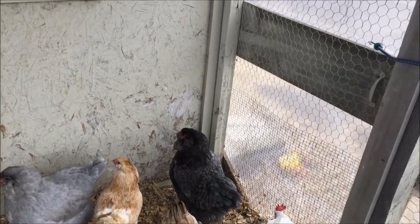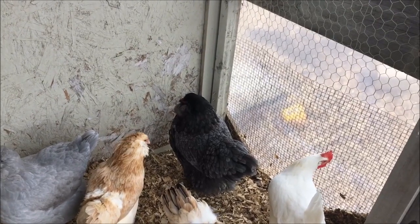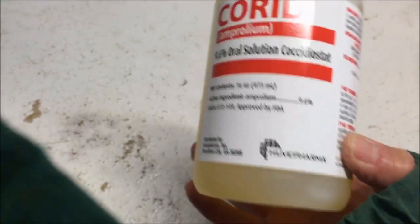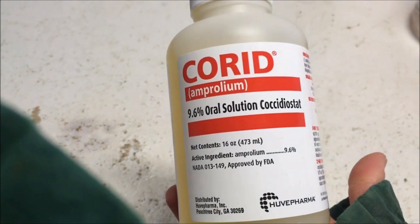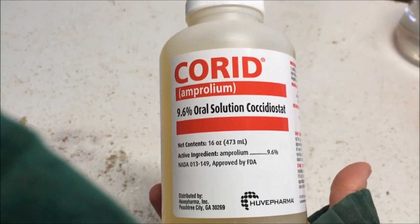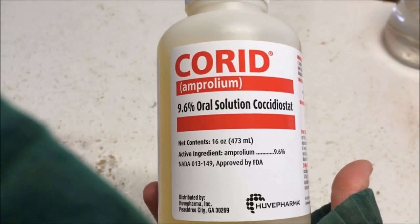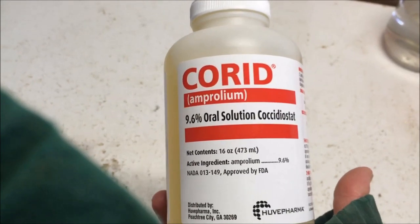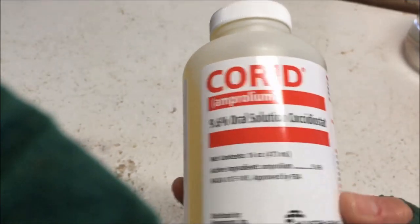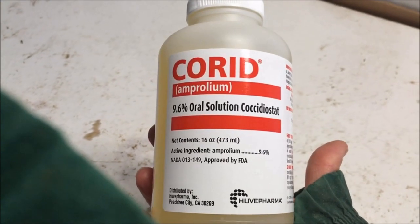I thought maybe she had sour crop, which I don't really know what to do with. I couldn't get her to eat or do anything. Eventually what I settled on was trying to treat her for coccidiosis, and I didn't really think that was gonna work — but she has gotten a lot better. I don't know if that's what it was, but it helped her. We tend to think of coccidiosis with chicks, but I think any aged chicken can possibly get it. This can be bought at a feed store — it's pretty pricey, around $18 at Tractor Supply, but it's definitely worth having on hand.